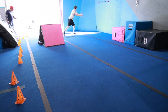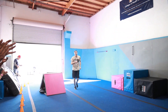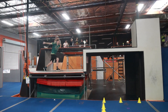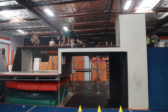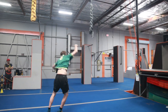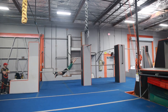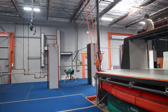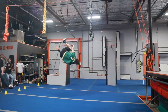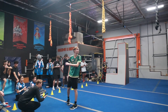Nice! Step up to the wall! There we go! Let's go! Woo! Thank you!